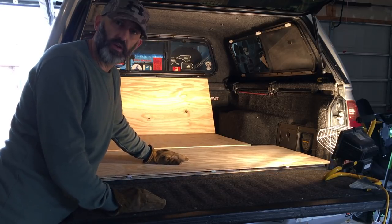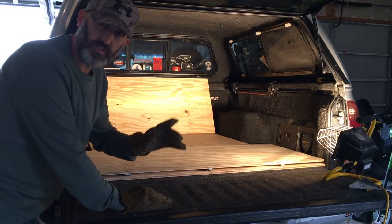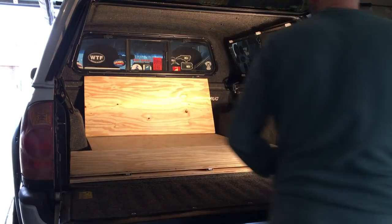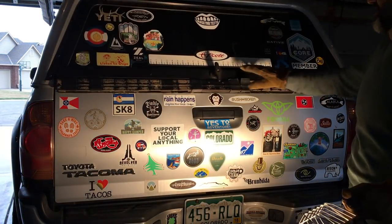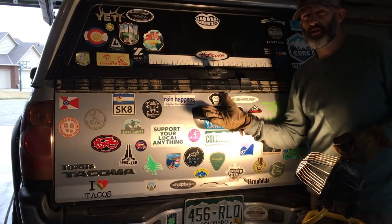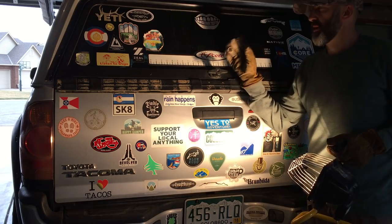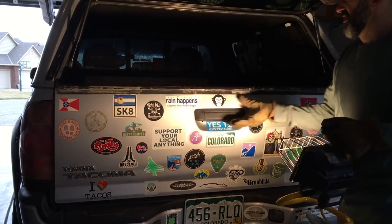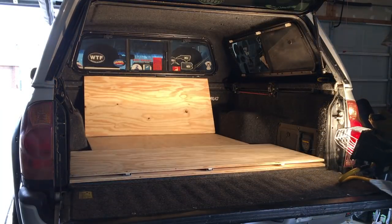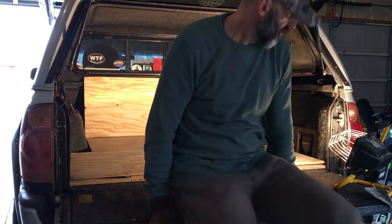I'm going to hop in here real quick and show you how I'm going to transform this. But first I want to close the tailgate and show you how incognito this will be. You can't tell there's anything built inside there. I've got really good tinted windows - probably going to tint them a little bit more - but opening this up will expose the area where I'm going to sleep.